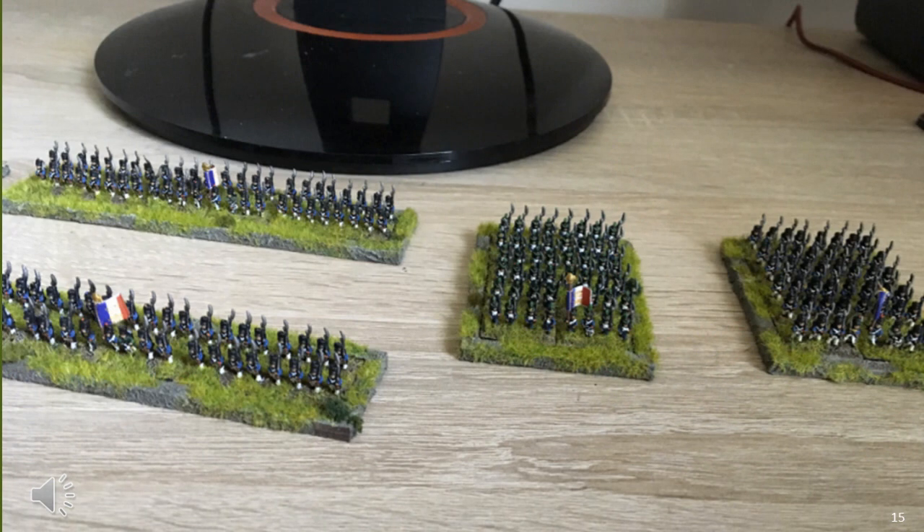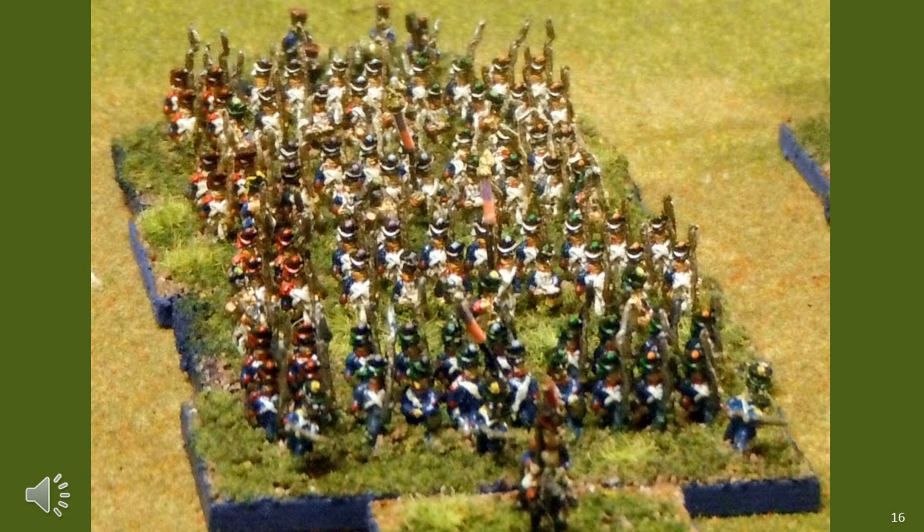In summary, basing 6mm on a 4cm wide base is a reasonable strategy. However, in my case I possess a very large 15mm force which uses the same base width, so there's no point going down that path further. If you don't have a 15mm force with 4cm wide bases and wish to only purchase 6mm figures, then 4cm wide bases make a lot of sense. In the ancients arena most 6mm figures use a 4cm wide base; for Napoleonics there's a wider variety.